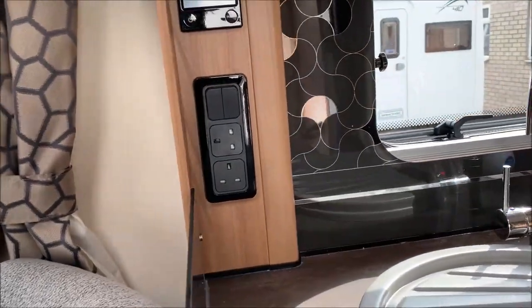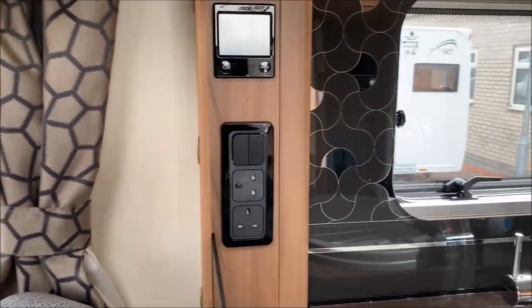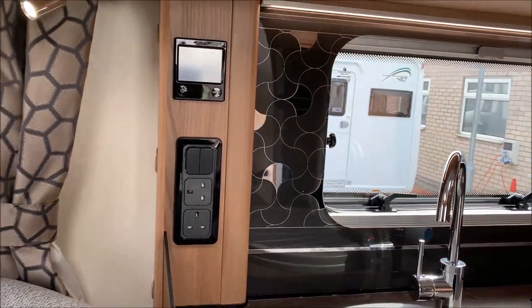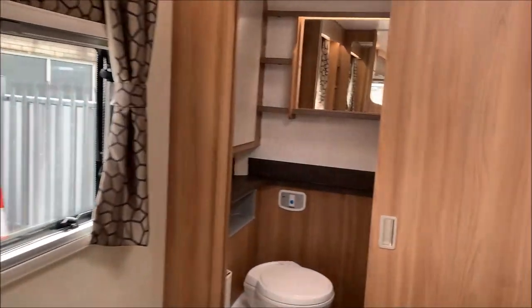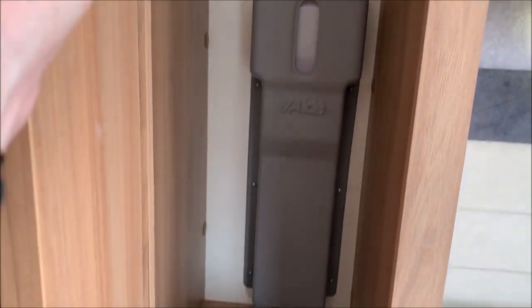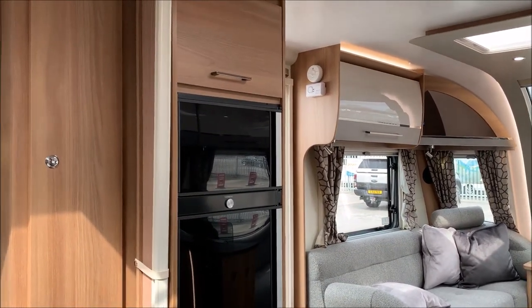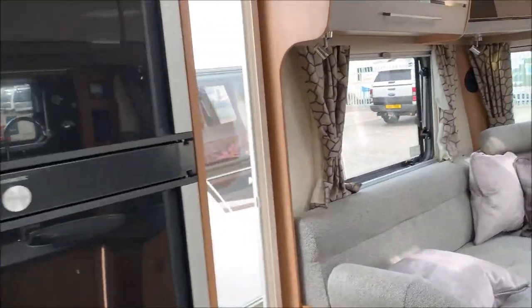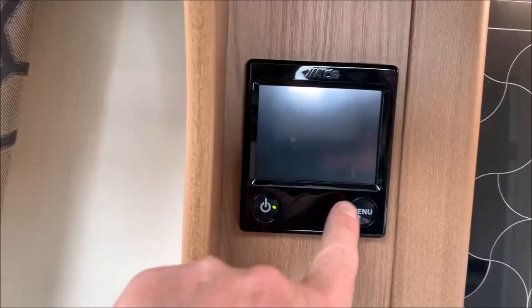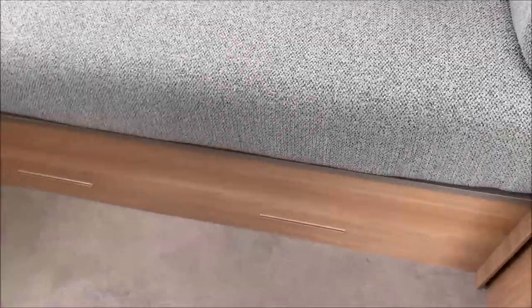The Alde heating system is very simple once you know what you're doing - it's a really very good system. It runs on glycol and water; the reservoir is in the bedroom cupboard - you can see it there, that's the heating reservoir. The glycol needs changing every five years. This is only a 2021 van so it's fine, and it will be checked every time you have a service. Coming back to the Alde panel - you can see it's now blacked out until you press Menu and the display comes back up.